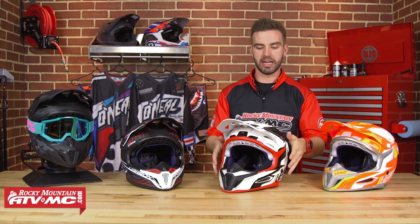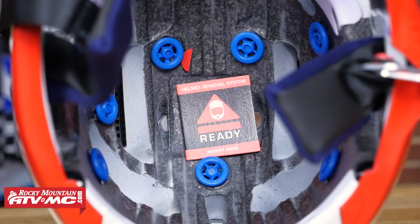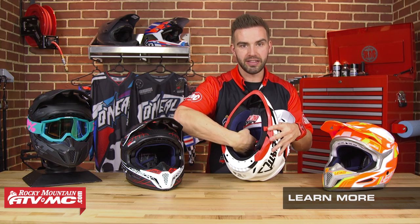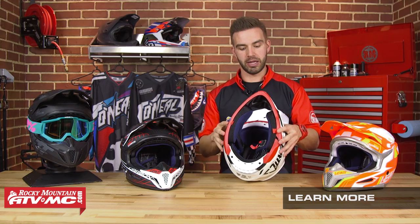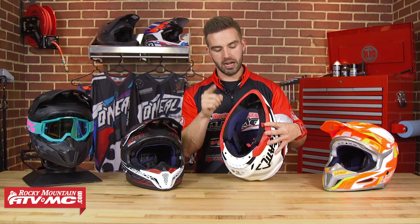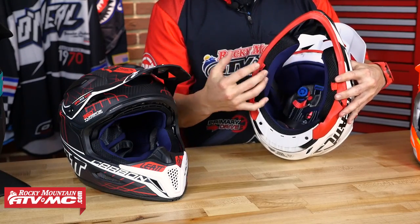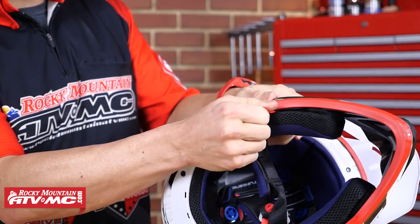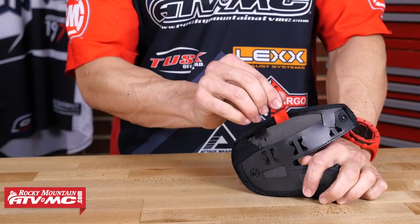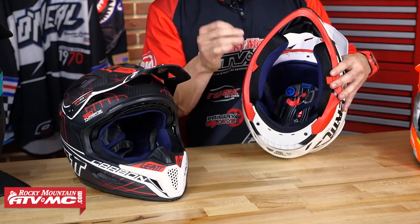The helmet also comes prepared for an emergency injection helmet removal system — an inflatable bag that goes between the liner and shell so a first responder can pump it up and remove the helmet without further damage to the rider's head or neck. Additionally, the emergency cheek pad removal system has been redesigned: rather than having to pull out the entire cheek pad with the snap, pulling the tab removes just the padding inside, requiring much less force. This makes it far easier for first responders to remove the helmet safely.